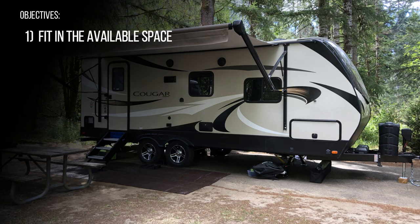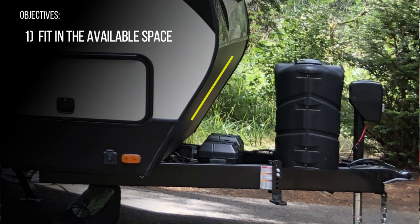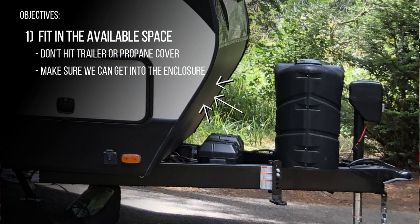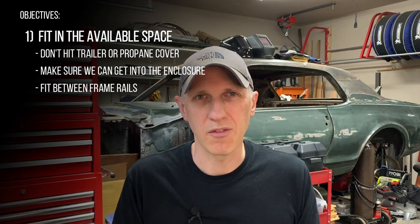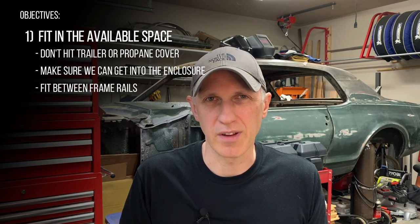For our battery enclosure we have a few different requirements set up at the beginning of this project. The first is we need to fit it in the space available. The nose of our trailer slopes forward at a pretty sharp angle so it gets really tight between the cap and the propane tank cover. We can't have the battery box stick up too far, so it would be nice to have the box sit down between the frame rails rather than on top of them.